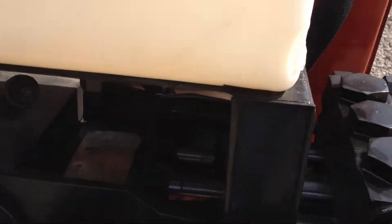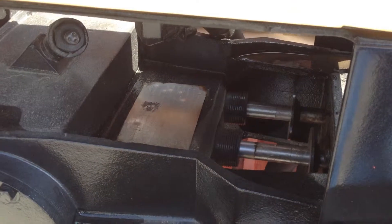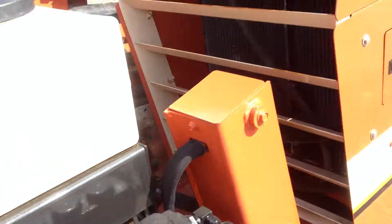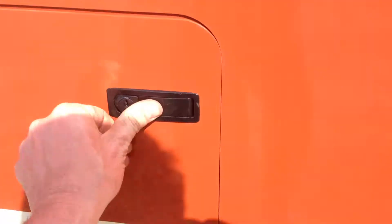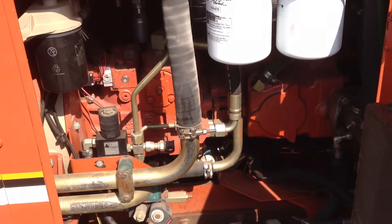This is a demonstration of the 2720 water pump. It's been serviced and ready for work.